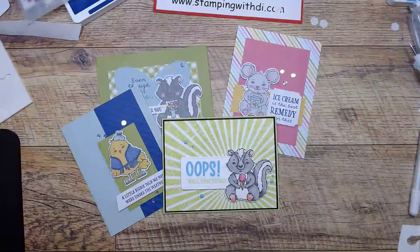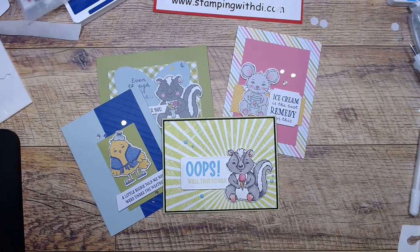Lori, I'm going to pop this in the mail for you — I think I have your address. Are you doing the July class? If you are, I have your address there. If not, email me.